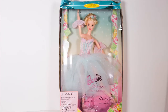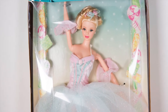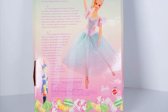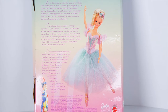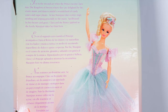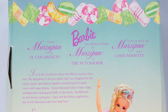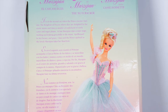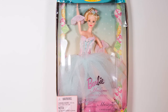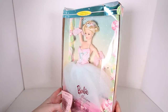This is 1998 Barbie as Marzipan in the Nutcracker. Collector Edition, Classic Ballet Series. It is in the second act when the Prince escorts Clara into the Kingdom of Sweets, where they are delighted by exotic music and dances — amidst wonderful candy canes and sugar plums. At last, Marzipan takes center stage, twirling and leaping gracefully to the music. Spellbound by her beauty and grace, Clara and the Prince applaud as the lovely Marzipan takes her final bow.